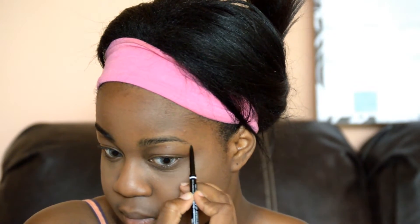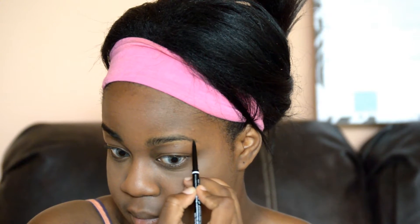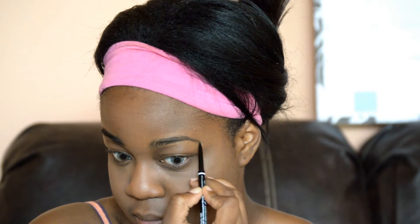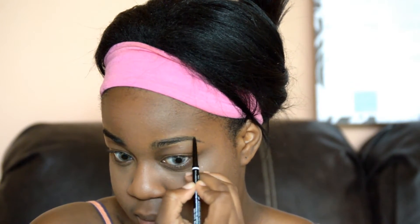Back to the brows that I forgot to do. I'm going to take my NYX Micro Brow Pencil in the shade — I believe it's black — and I'm just going to do a quick little brow thing. I'm just going to line my brows, brush them out with a spoolie, and basically it's quick and easy. If you want a brow tutorial you can comment down below and I'll be sure to make a video on how I do my brows.